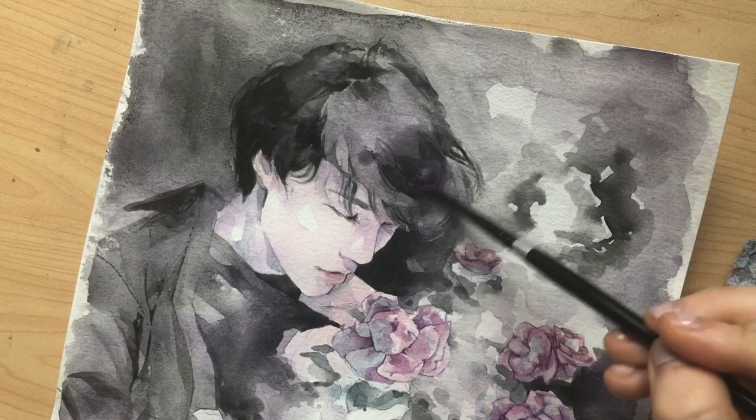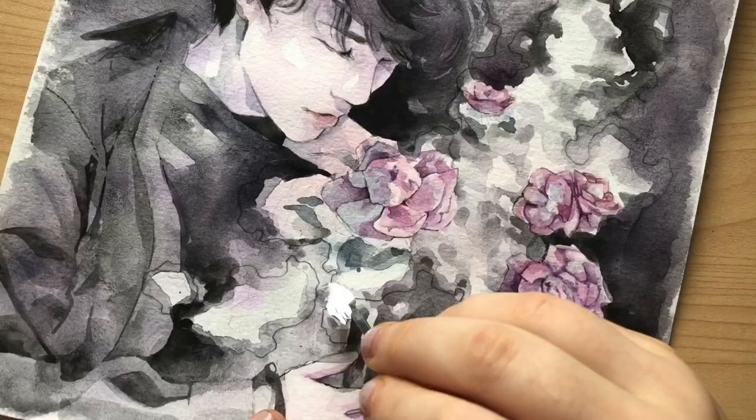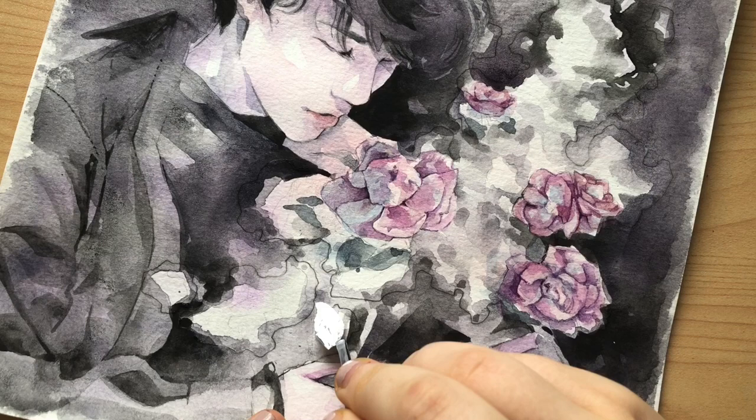All this detail work I'm doing comes secondary to the theme of the painting. It's really this detail work that makes it look like a cohesive piece, but it's not the most important part. The most important part is to have a solid idea at the beginning of your painting — that's when you can put the most of your emotion into it.